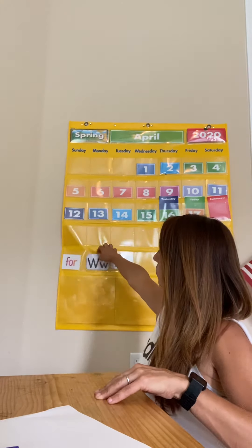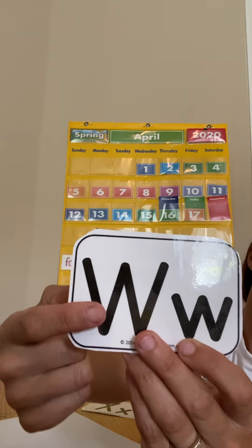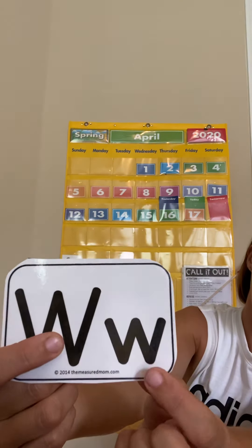I have these letters right back here. So we're working on W — that's a big W, a capital W, and this is a little W. There's an uppercase, which is the big one, and a lowercase.